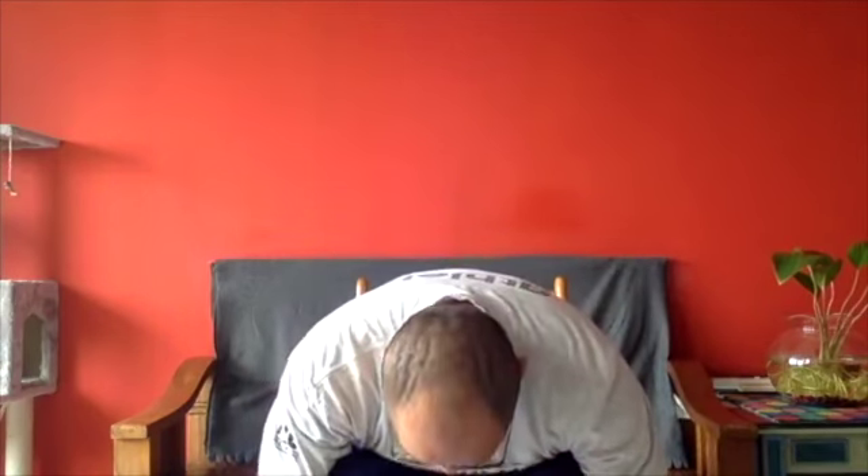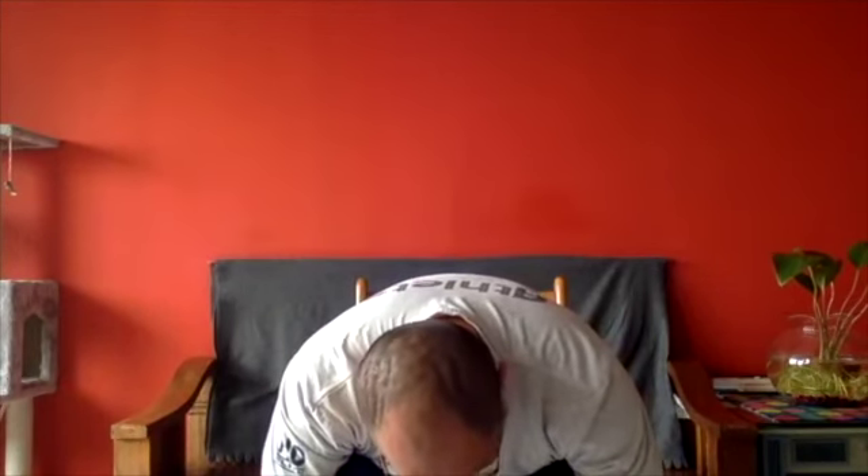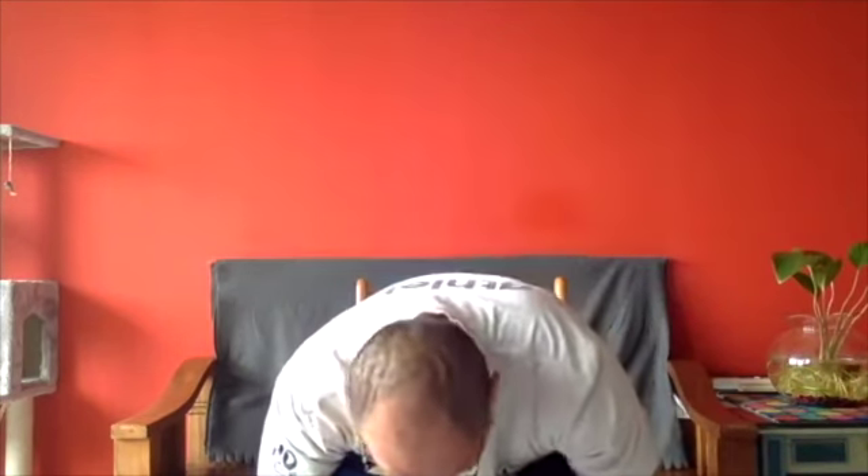Inhale, lift your arms up. Exhale, place your hands on your knees. Inhale, lift your right foot up. Exhale, place the right foot down. Inhale, lift the left foot up. Exhale, place the left foot down. Inhale, lift up your spine. Exhale, fold forward with the head and hands down. Inhale, lift your right hand up, twist to the right. Exhale, place the right hand down. Inhale, lift the left hand up, twist to the left.